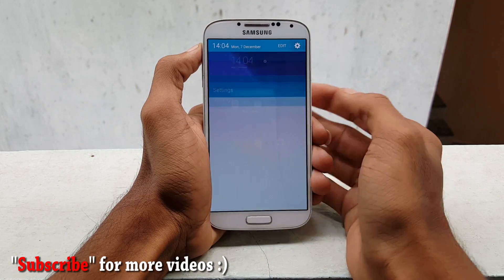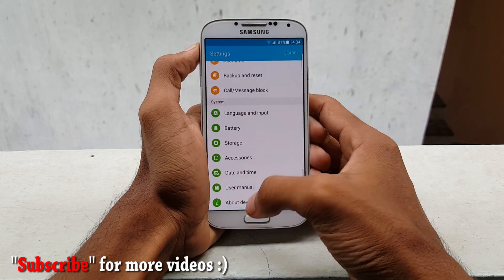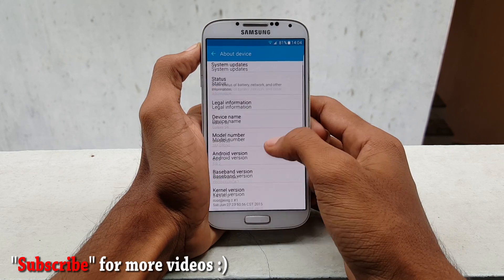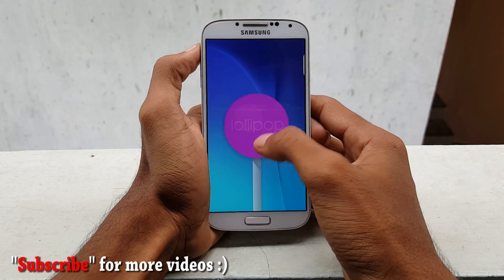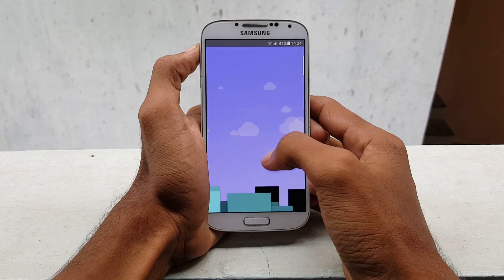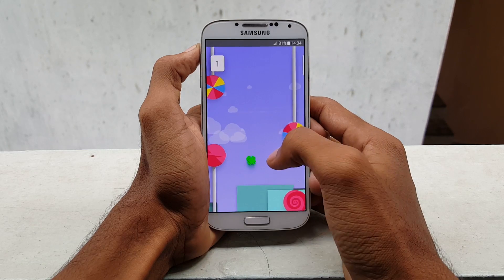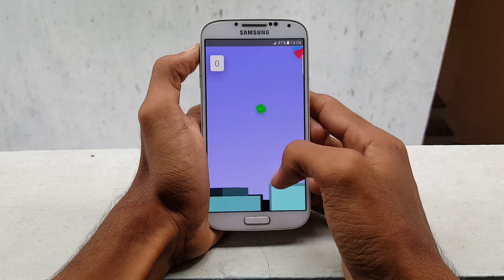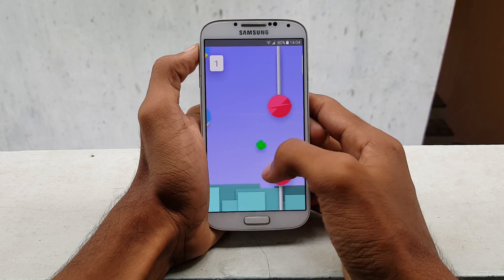These are the settings. I will make a review video of this ROM after one week, so please stay tuned and subscribe to my channel for that video. This was a quick video about how to install the Galaxy Note 5 ROM for your Samsung Galaxy S4 i9500. If you like this video, please hit the thumbs up button and subscribe to my channel for more videos like this. If you have any comments or feedback, please comment in the section below. As always, thanks for watching — I would like to see you in my next video. Stay awesome.